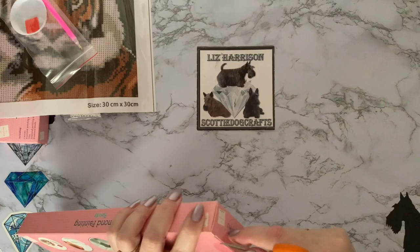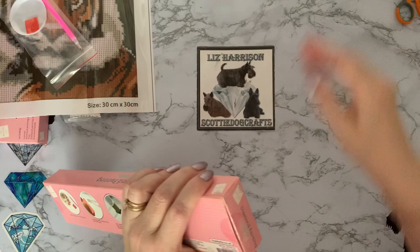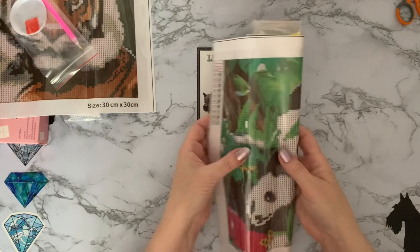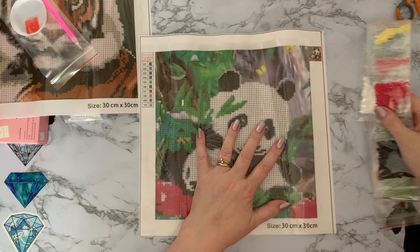Don't use your nails Liz, that's how you break them! I do a bit of gardening and with the best will in the world it ends up chipping nail varnish and breaking nails. Okay, and this is canvas number two — it's a mummy and baby panda. That does look interesting — let's see.